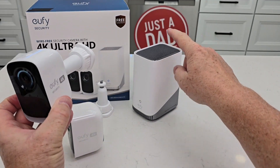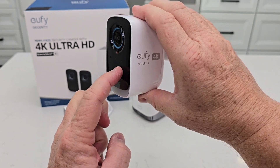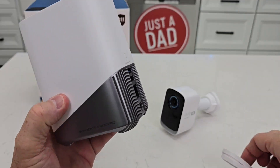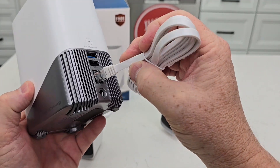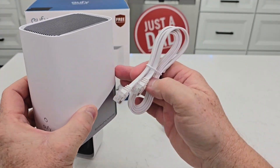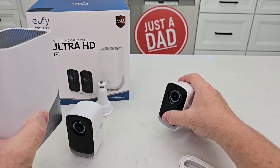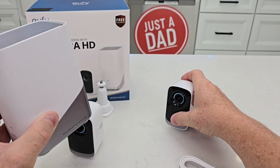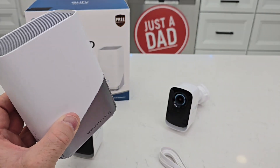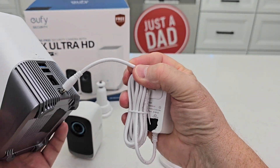You do have to have a home base 3 in order for these to work. These are not standalone — these are add-on cameras to the home base 3. The home base 3 does come with a LAN cable, and you will have to connect it with a physical cable to your router. So this has to be pretty close to your router — it doesn't connect Wi-Fi to the router. It connects Wi-Fi with the cameras, but the home base connects to the internet only through a LAN cable, and it does have to be plugged in all the time, so it does come with a power supply.